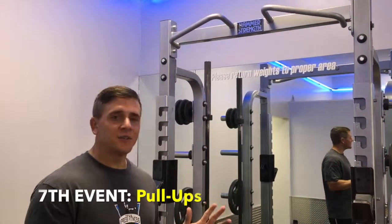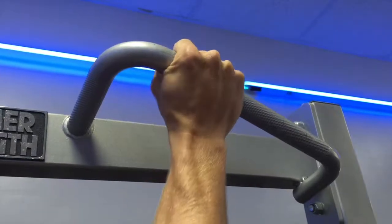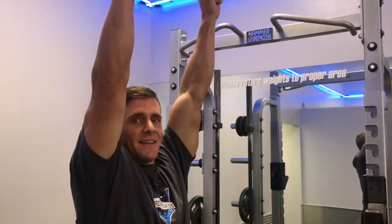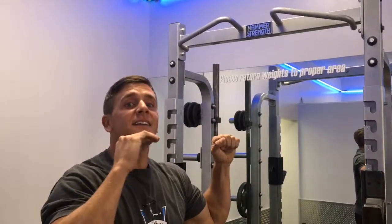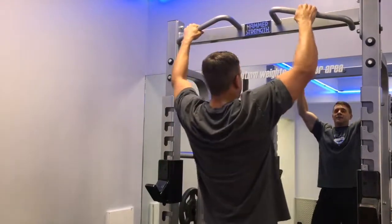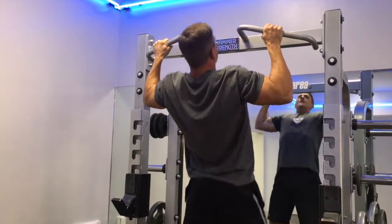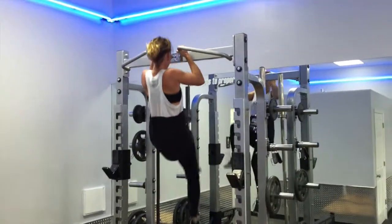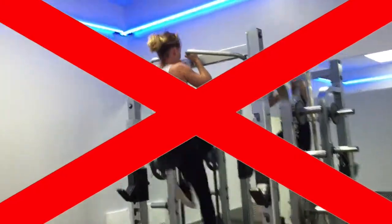On the pull-up portion, everybody's gonna do the same thing — men and women. You have to have at least an index finger on the serrated edge of the grip. For a pull-up to count, you have to come from a full dead hang with arms straight, all the way up to where your chin is at hand level. A proper pull-up: start at dead hang, pull up chin to hand level, come all the way down and go again. No kipping, no CrossFit-style pull-ups — none of that's gonna count.